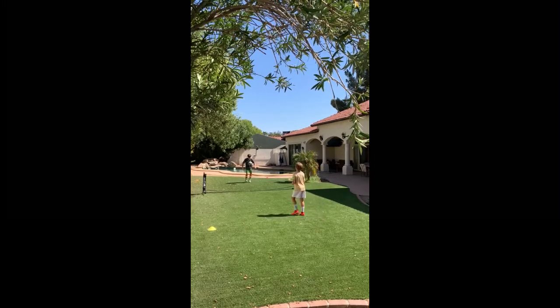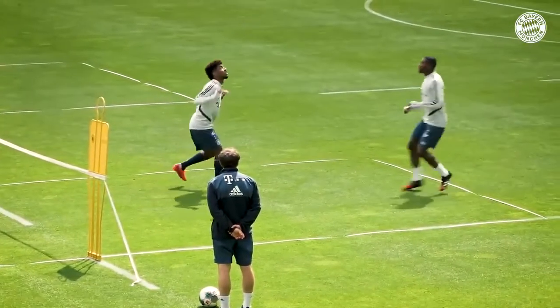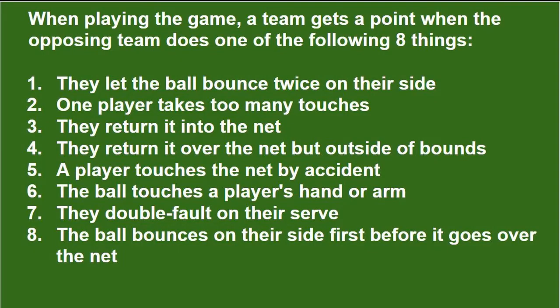Players can use their heads, shoulders, knees, and toes to touch the ball and even hit it over the net into their opponent's court. However, the ball cannot touch a player's arm or hand — if it does, the point goes to the other team. A team gets a point when the opposing team does one of the following: the ball bounces twice on their side; one player takes too many touches; they return it into the net; they return it over the net but out of bounds; a player touches the net by accident; the ball touches a player's hand or arm; they double fault on their serve; or the ball bounces on their side first before it goes over.